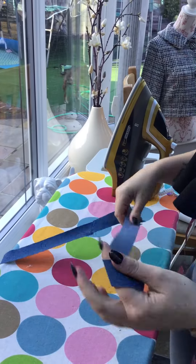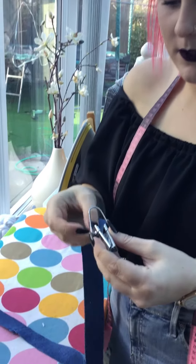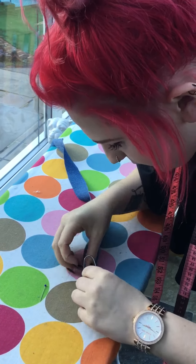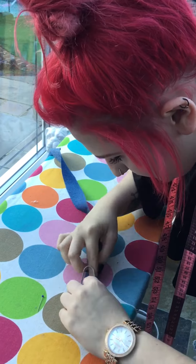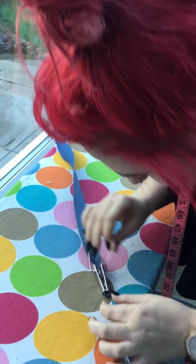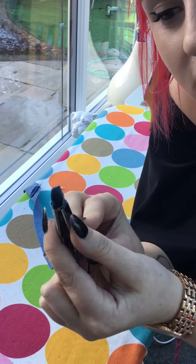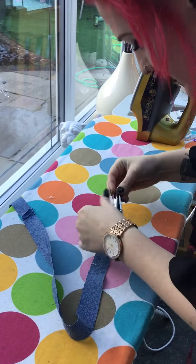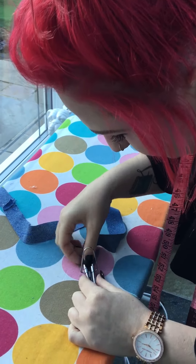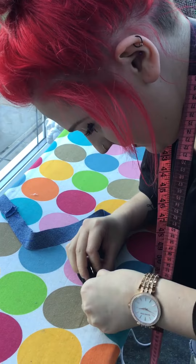When starting to make your bias binding, get the edge of your bias binding and slot it in with your fabric facing the metal bit on the inside. This is where it's going to get tricky and you'll need your pin. Slot that in — there's only so far you can get your finger into it, so get it as far as it'll go, then drag it through with your pin. As you can see, it comes out the other end and starts to fold in on itself. Be careful not to pull it back out.